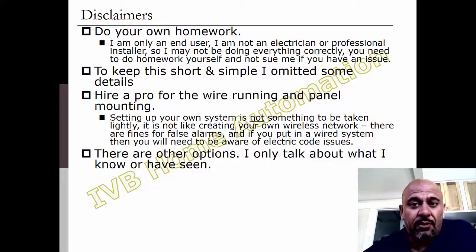Finally, I have only ever used ELK, and I've only ever used Next Alarm, so I'm going to talk about those. They're not paying me. I know there's the HAI and other options, but I don't know anything about them. I'm going to talk about what I know.